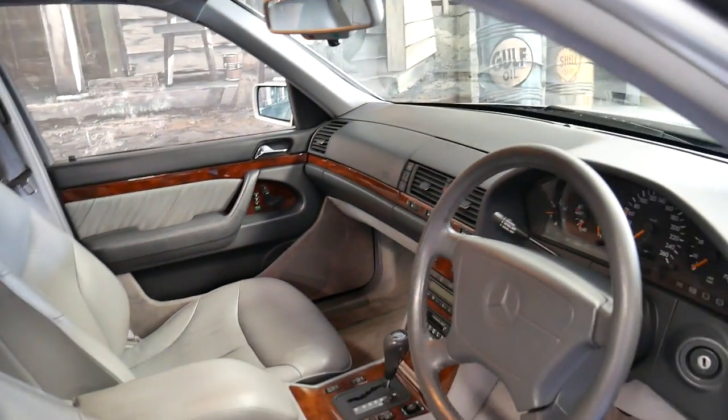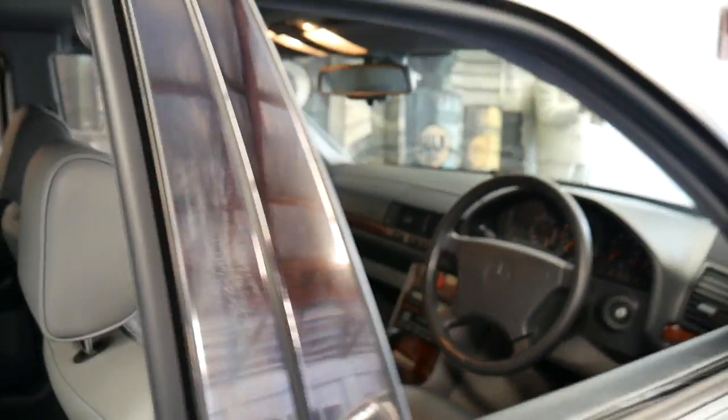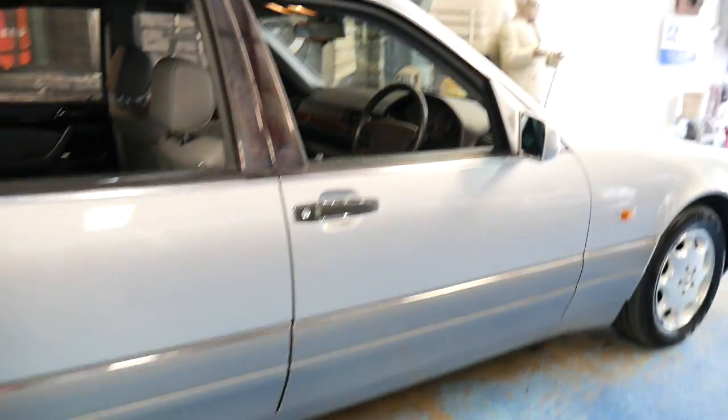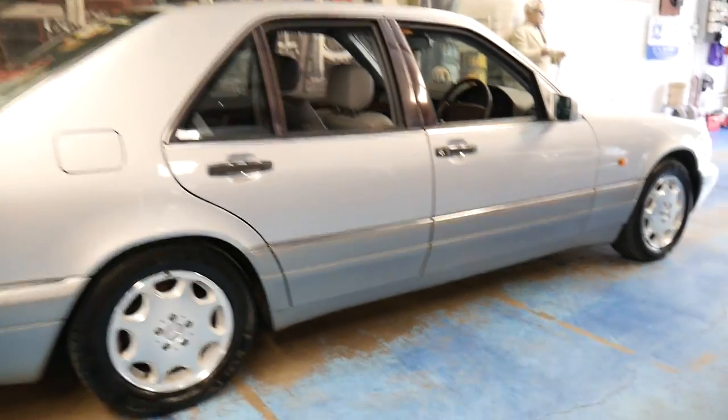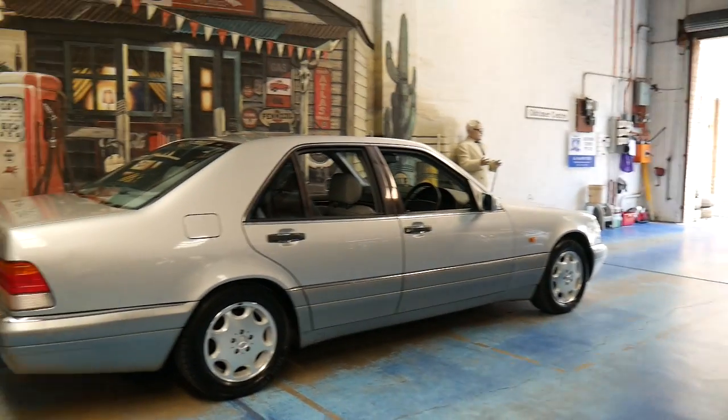I naturally said I understand where you're coming from. The newer S-Class is obviously a bit more nimble. But like they say about the old Mercs, there's nothing like closing a door of a Mercedes-Benz, especially if it's a W140.